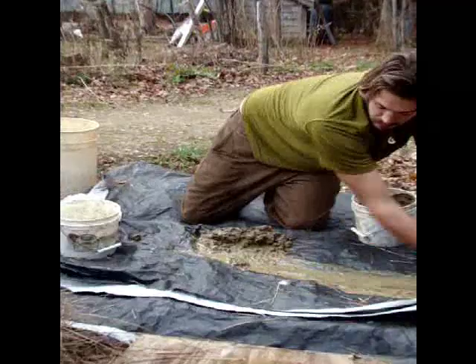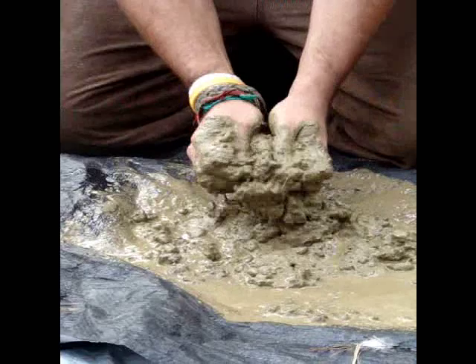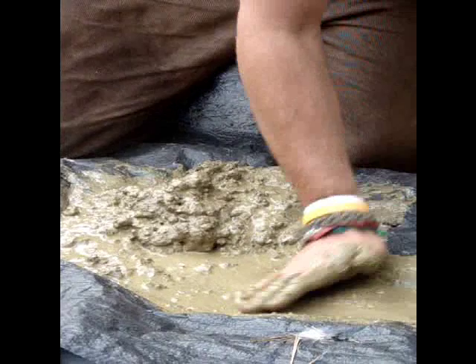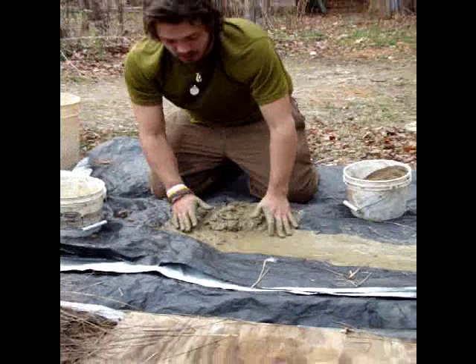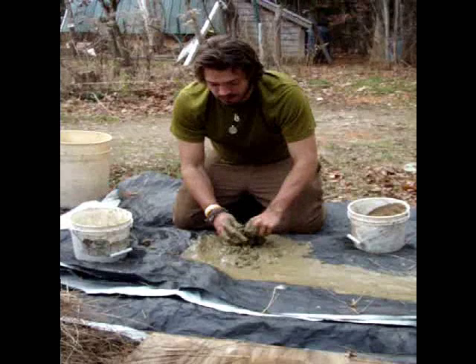So I'm going to get rid of a little bit of this water. It's really fun to do this on a hot summer day with your feet. In a lot of traditional cultures, they also use manure instead of clay, which doesn't necessarily smell because you use the fermented stuff. You want to make sure you break up all your clay balls and make sure it is a good mixture.